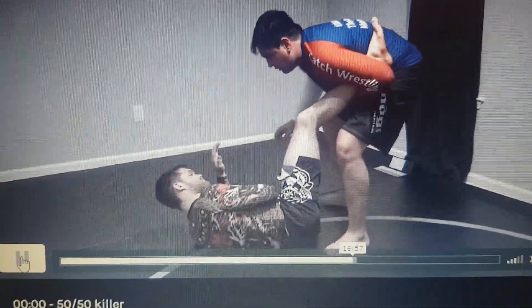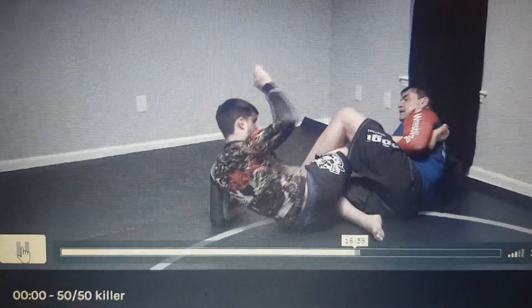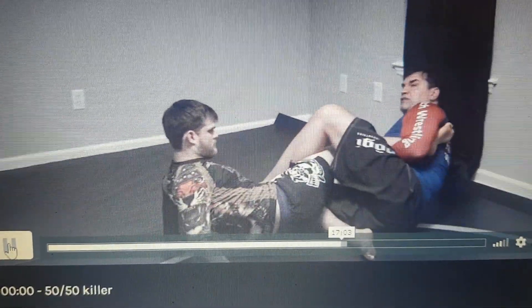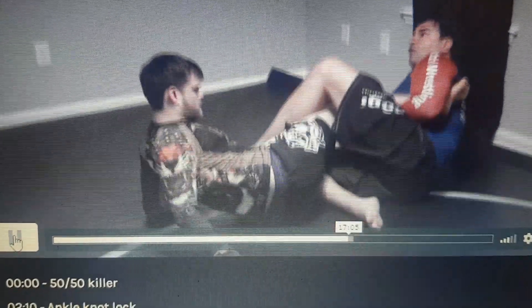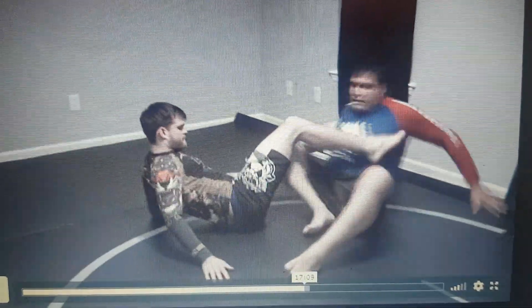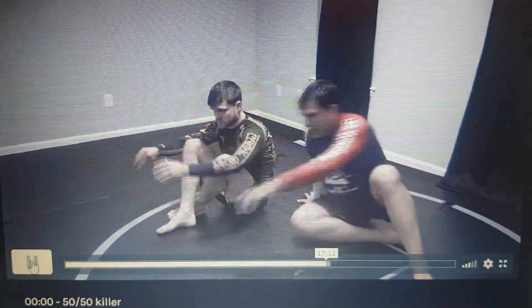Now I will be able to attack this leg. I grab the ankle, cross the leg over his body. My shoulder goes down and my arm goes short like this — on the ankle. Very efficient position guys.